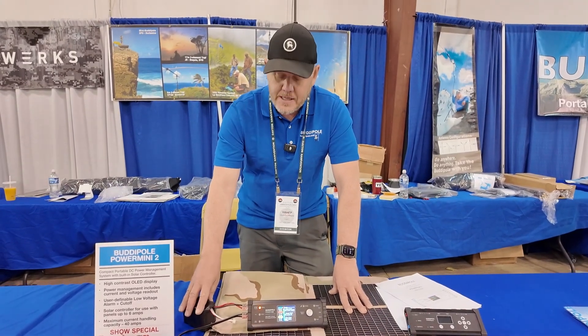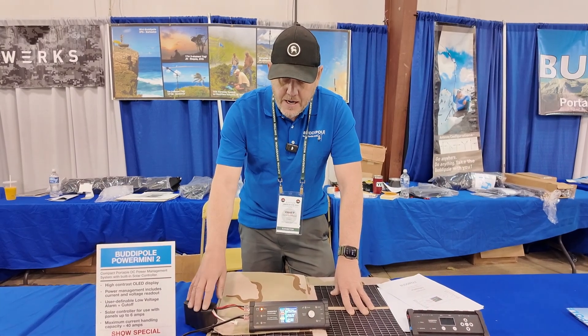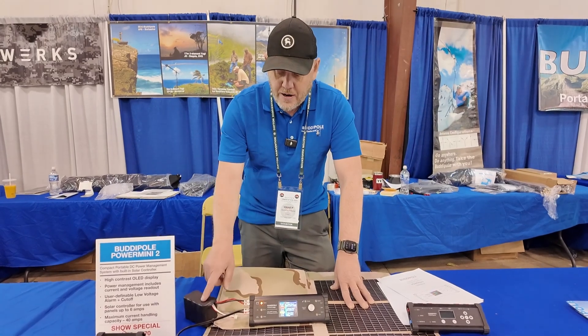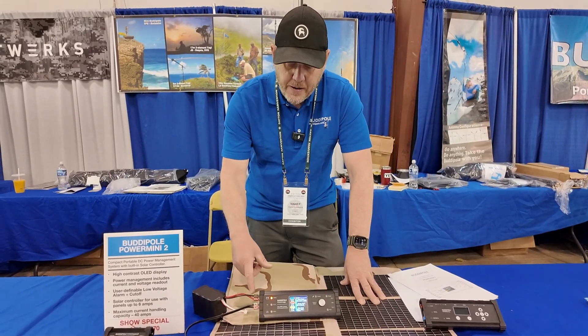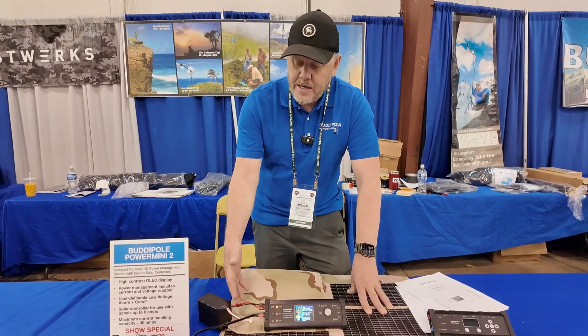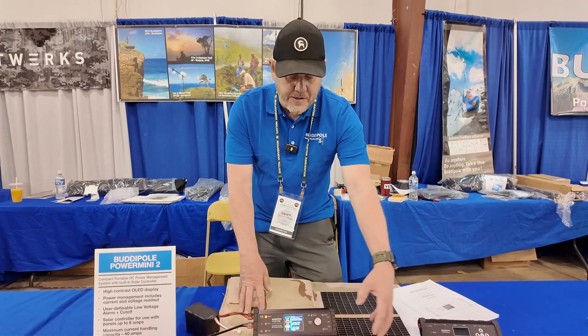You have a very good battery charger in here supporting multiple battery chemistries. It's going to peak up your battery and just keep it at peak voltage. You can run off the battery, off the DC power supply, or off the solar panel. And you have options to select which input is powering your devices.